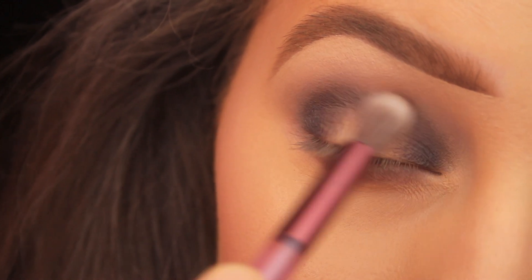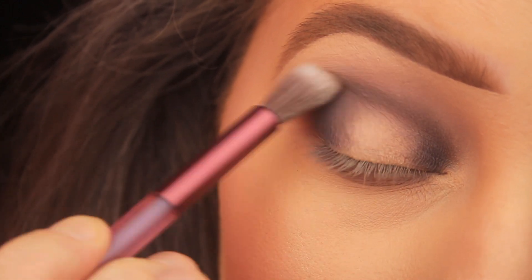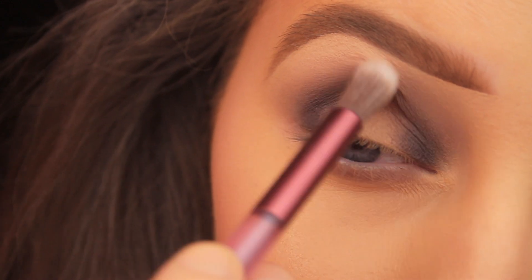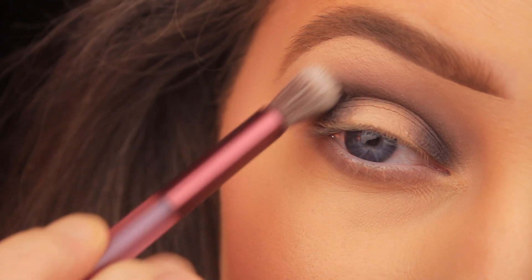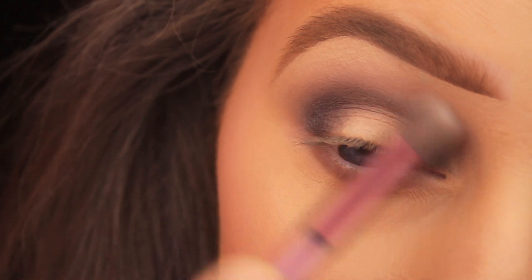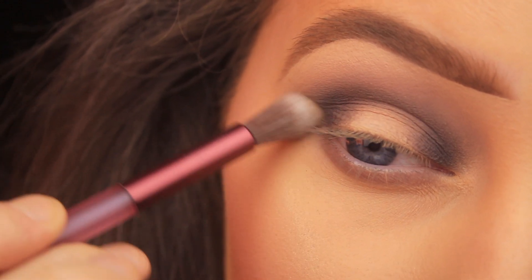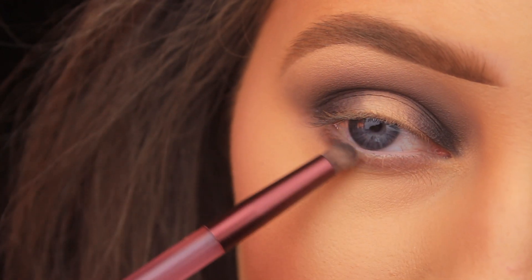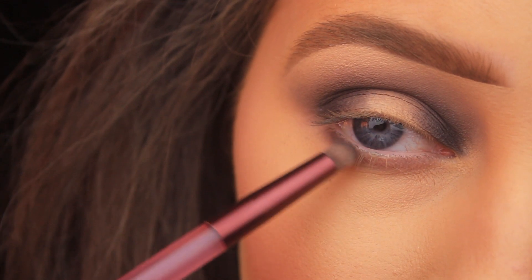I'm also flicking upwards and outwards from the outer corner toward the tail of the brow to help elongate the eyes. You could also go for a round appearance to this look — just keep running back and forth when blending. I've picked up a little more shadow now.